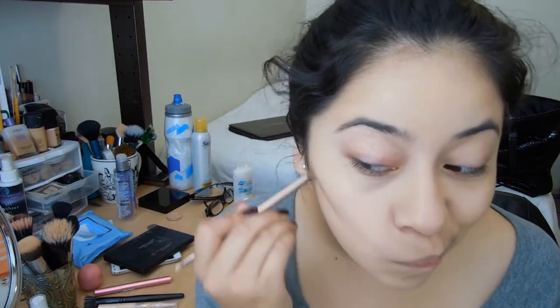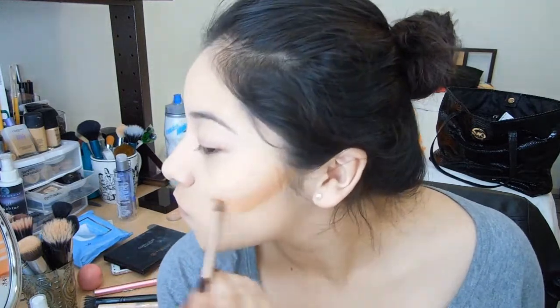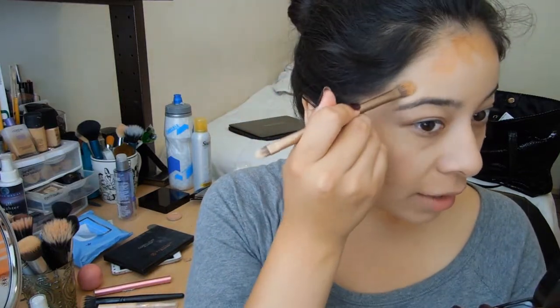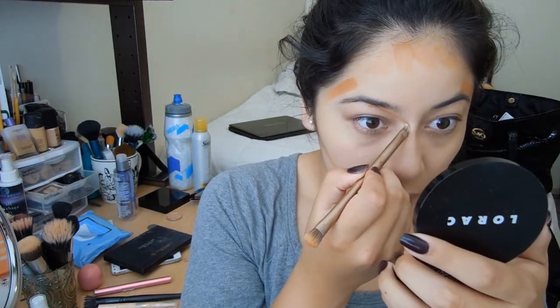So now for contouring and highlighting, I'm going to use the color Deep by the same Lorac foundation. I'm just going to go ahead and apply this dark foundation on the hollows of my cheeks, and on my forehead just to make it look more slim, on the sides of my face. I'm using this Urban Decay Naked 3 brush — you can use anything you want.